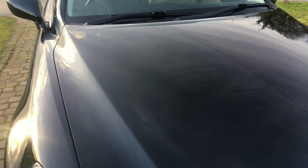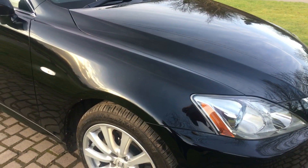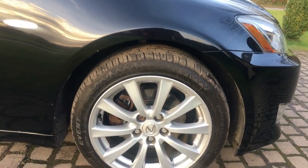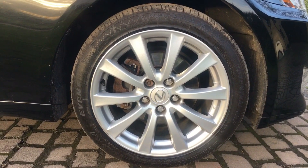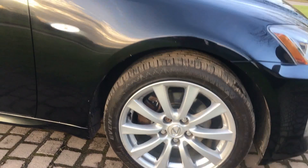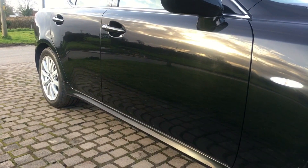Coming down the offside of the car first: the front wing is all really good. They do look good in black, these cars. Front alloy — you can't see a mark on there, just the tiniest bit of kerbing on the outside rim. Panel work down this side is really crisp and clean.